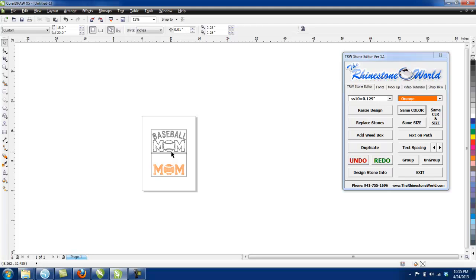We wanted to create this video to show you exactly what you can do and how it'll speed up the process for creating your designs and cutting your different sticky flock templates. If you have any questions, give us a call at 941-755-1696. Everything you see here is available on our website at rhinestoneworld.com — including rhinestone starter kits, hotfix rhinestones, designs, and everything else. This is Matt with rhinestoneworld.com. We look forward to working with you soon — have a great day!